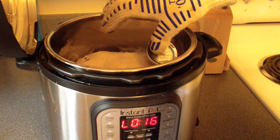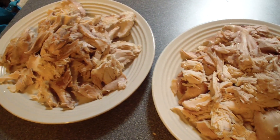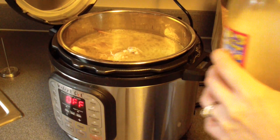Once that's done, I check the temperature to make sure it's fully cooked — and it is! I take the meat off the bones, and do the same for my oven chicken. Then I store the meat in the freezer in Ziploc bags for future recipes.